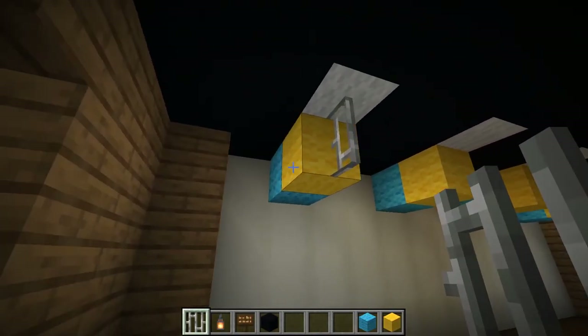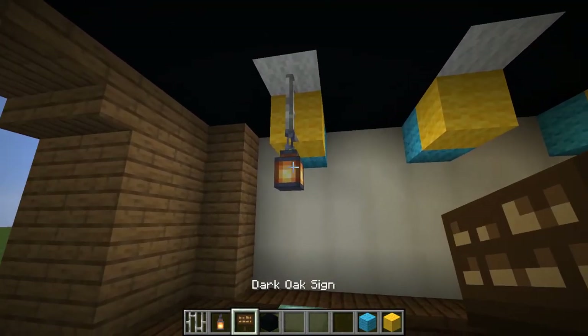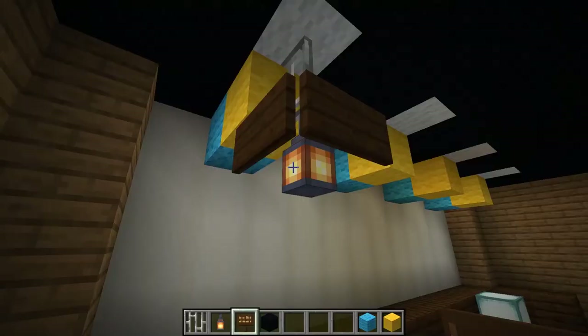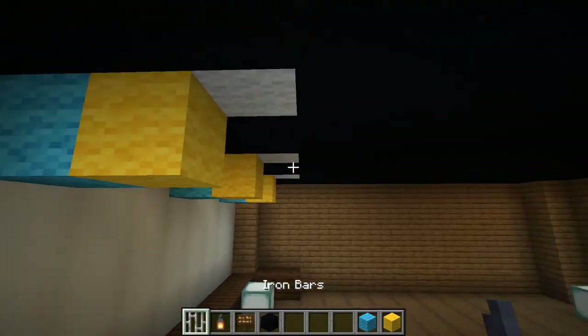Let's hang some lanterns from the ceiling. Place dark oak signs around it as a lampshade. Place dark oak signs around it all.